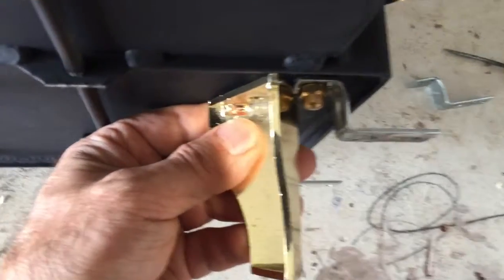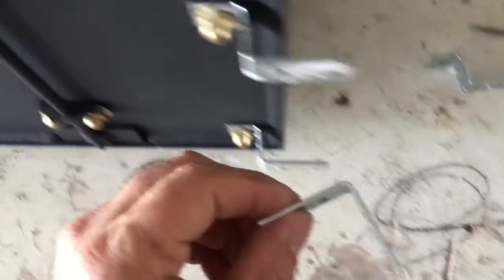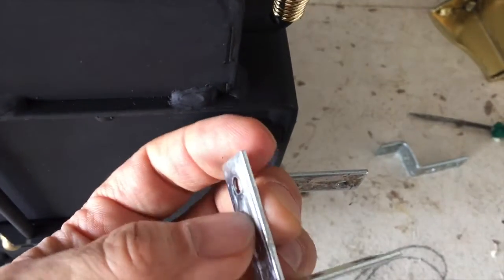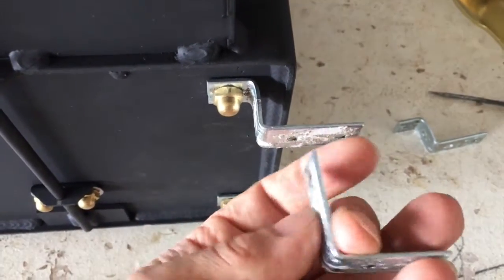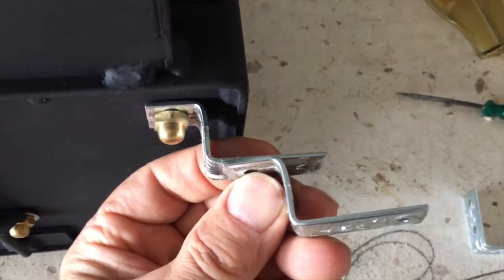I'm modifying things here a lot. What I've done is I'm changing the feet. The feet that come with it give you a certain clearance, but I really have to push limits all the way around on this whole project. I went and got some metal pieces and bent them up — bent that back this way — and then this pops on there.